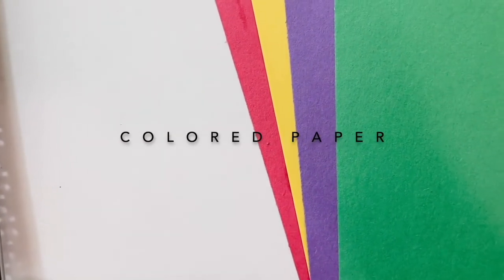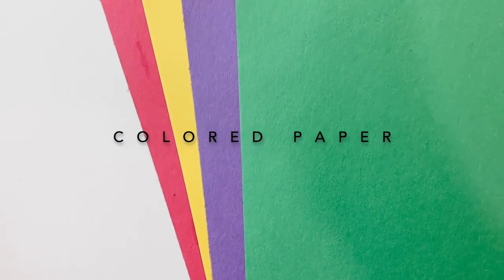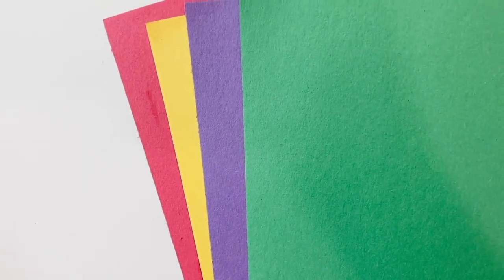We're also going to be using colored paper — construction paper of different colors — and this is going to be our background. And lastly, we will need a flashlight. We're also going to create a really dark space to work.